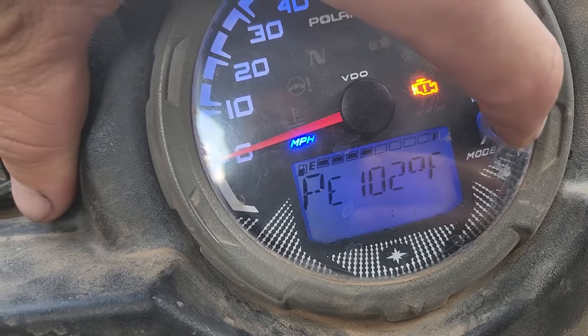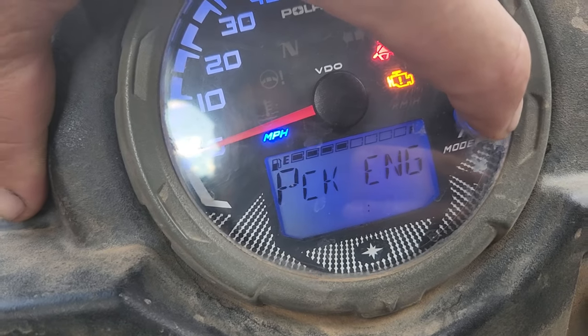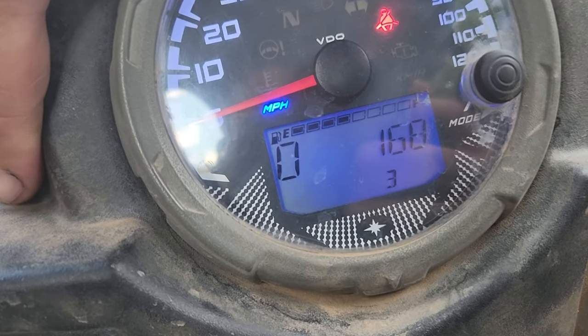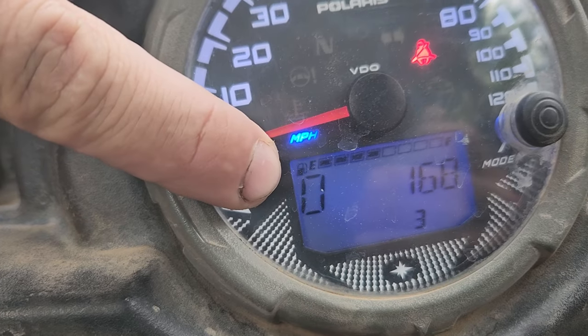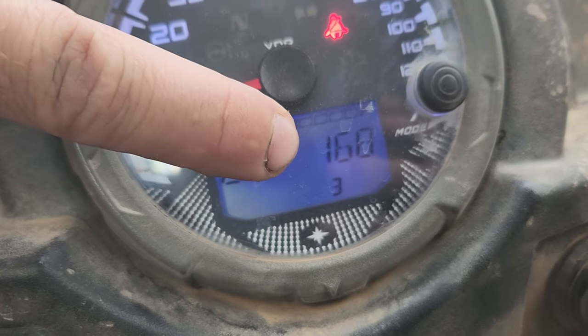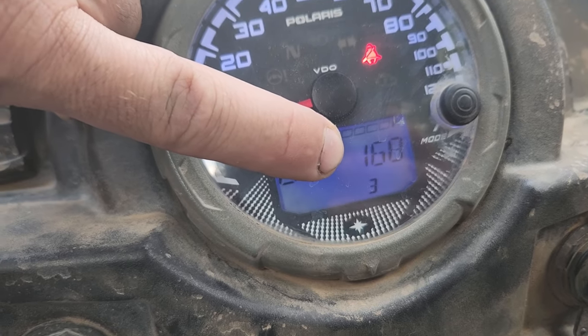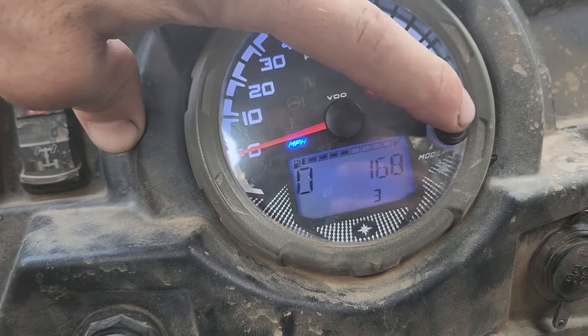You click the button until you see where it says that. Then you press and hold onto the button, and there are your codes. The left zero will tell you how many codes. This is code 1683, which means the voltage is too high, so the rectifier regulator most likely needs to be replaced.